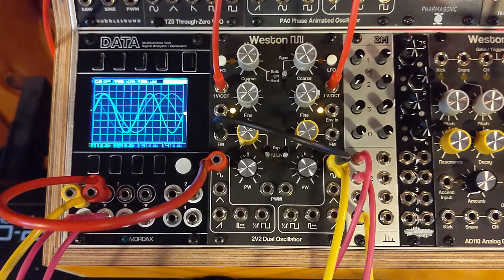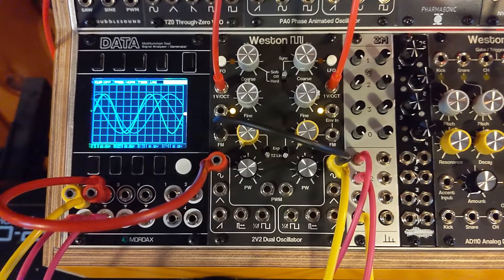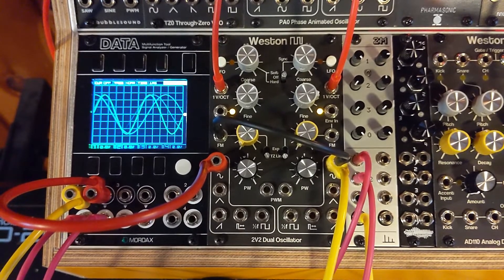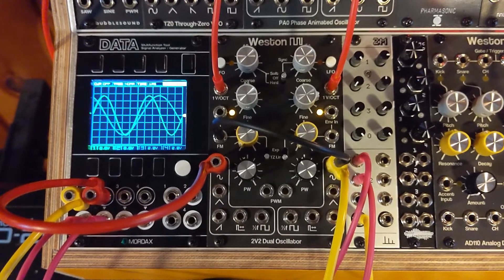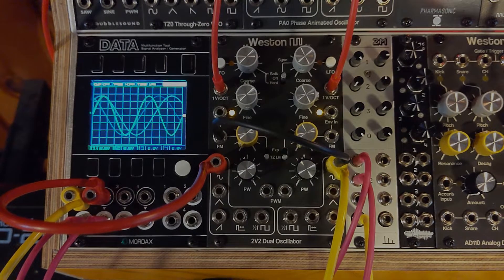Hopefully that was enjoyable and didn't melt your eardrums too much. That's the 2v2 — cross modulation plus syncing both ways.